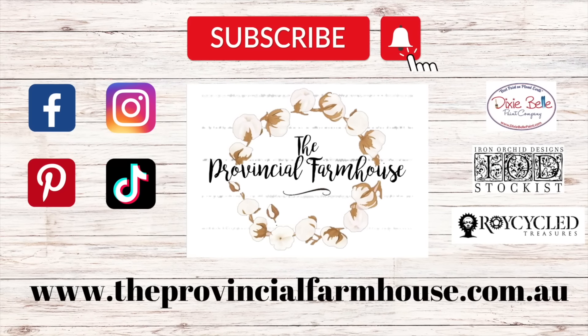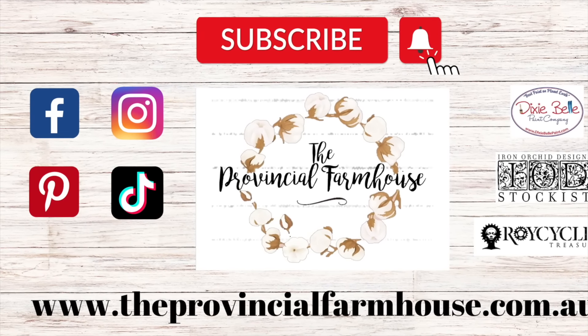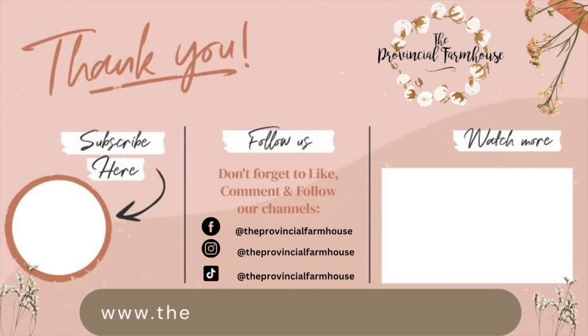I really hope that you enjoyed this video collection. You can find the products used in this video on our website, theprovincialfarmhouse.com.au. If you haven't already, I would love it if you would hit that subscribe button, like, comment, and share this out to a friend that you think might enjoy it.